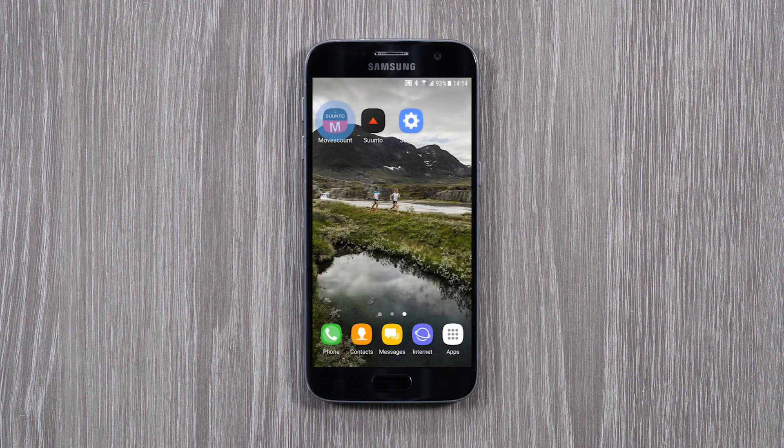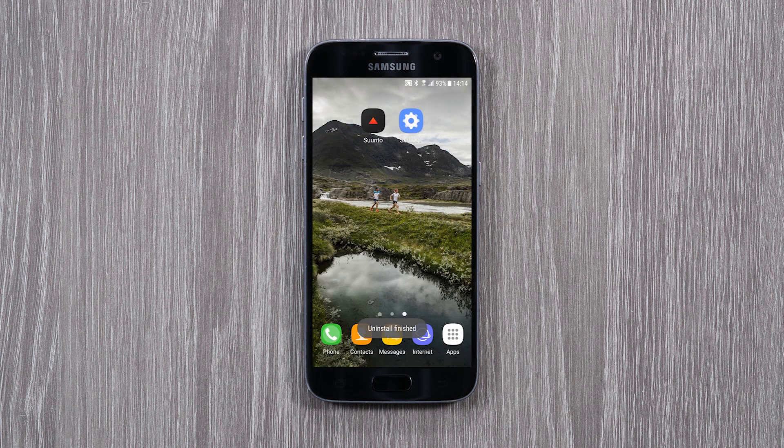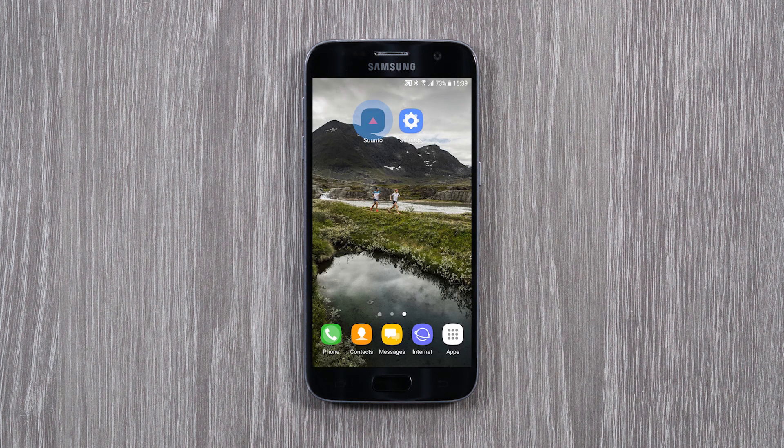As a last step, uninstall MovesCount app and restart your phone. Now you are ready for a fresh start with Suunto app.